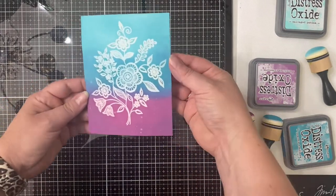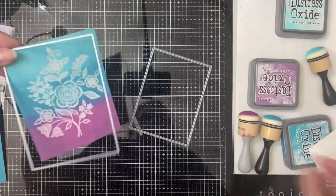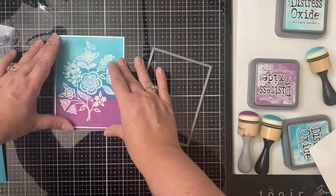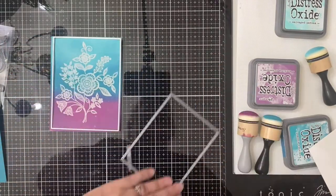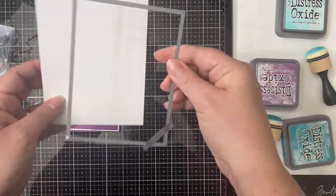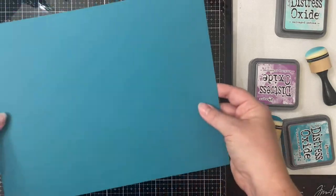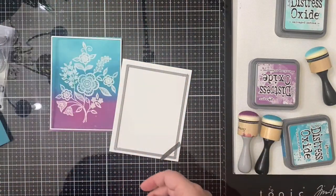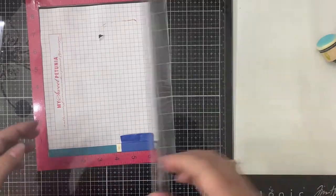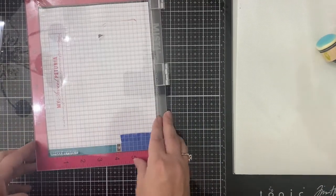I've just applied a little bit of mist of water on top, and now I am taking the Hero Arts Infinity Rectangle dies and I'm just going to cut this out using the second to the largest rectangle. I'm also taking a piece of scrap white cardstock and using the Simon Says Stamp A2 thin dies, and I've cut those out using my Big Shot.